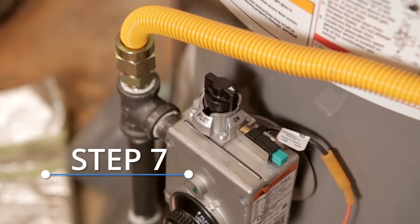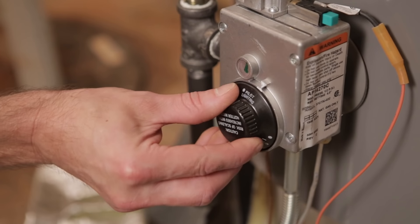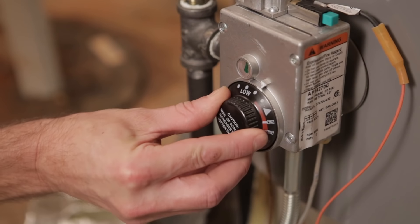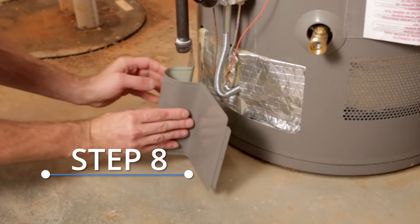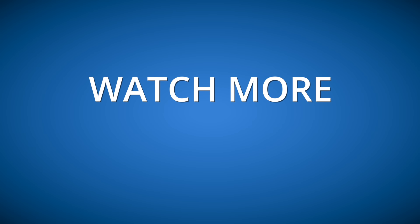Now return the gas control knob to on and change the gas control temperature dial to your desired temperature. Then put back the insulation and replace the access control cover. For more homeowner how-tos, visit ScannaEnergy.com.